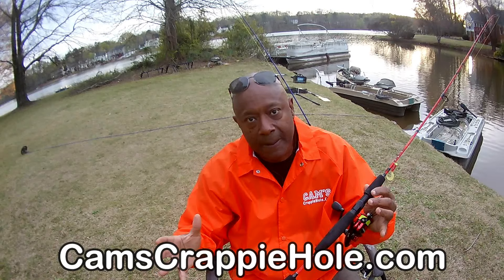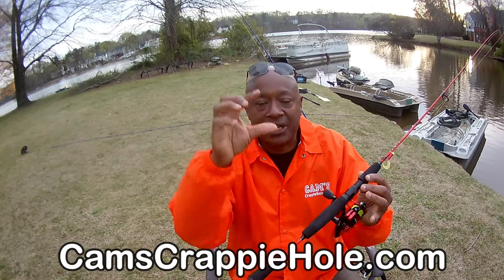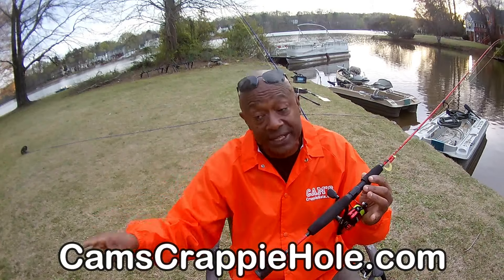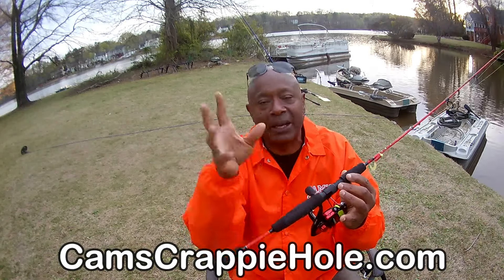We had so much stuff that we had to add a second store — Cams Crappy Combos. You'll see before the video that red banner at the bottom or top of either one of my websites so you can port back and forth. You just punch in camscrappyhole.com and you can easily port to Cams Crappy Combos just by clicking that red bar. Very simple to do.